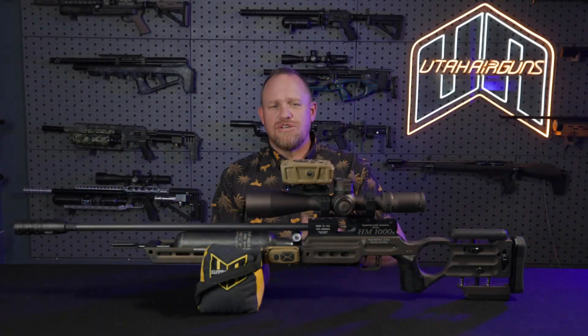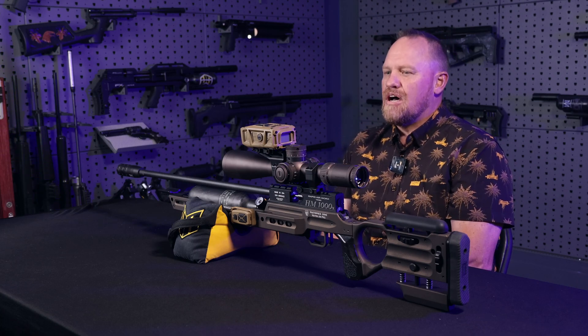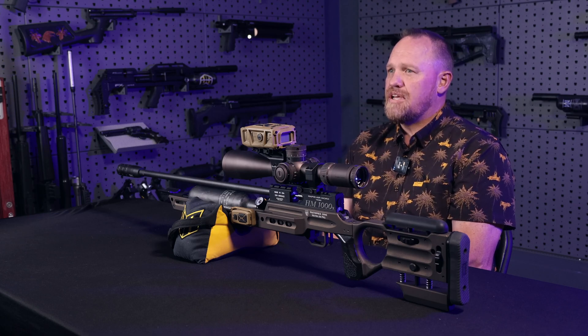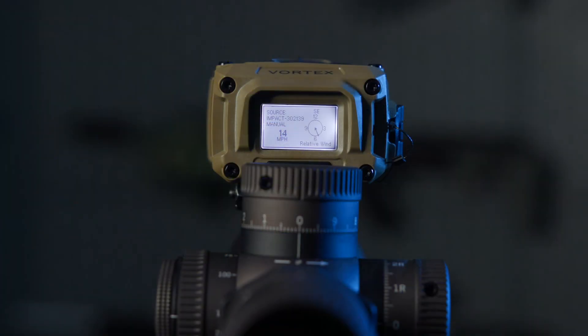What is a Laser Rangefinder Ballistic Solver? Let me tell you. This is a device that you mount to the gun, as you see here. It has an onboard laser rangefinder that you zero with your scope, so it's always aiming where your scope is aiming. It has a laser rangefinder — you click it, range it — and on the back screen here, if you've entered all your data in, it will tell you your ballistic data, where you need to hold for that shot.